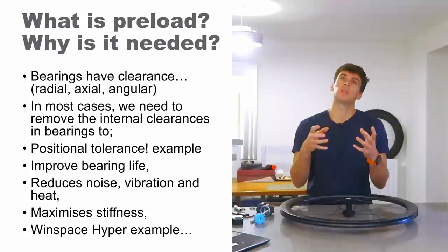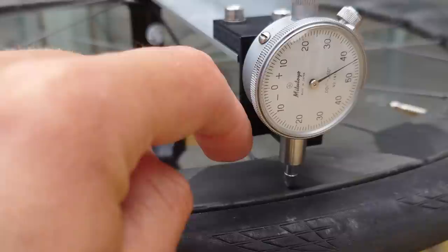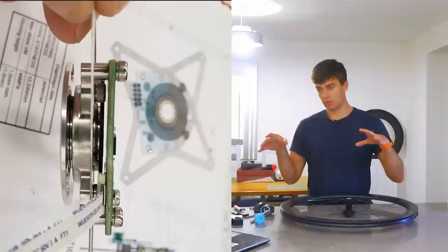It reduces noise, it reduces vibration, it reduces heat, and overall just improves the bearing life. It also maximizes the stiffness of the assembly. We're going to look at this Windspace Gen 1 Hyper as a good case study.